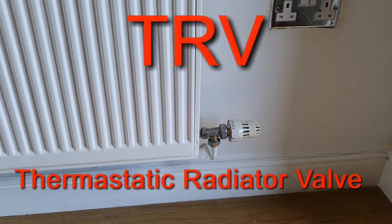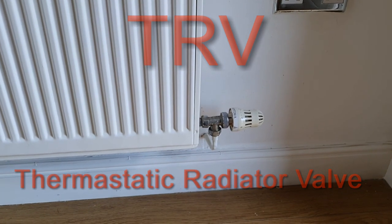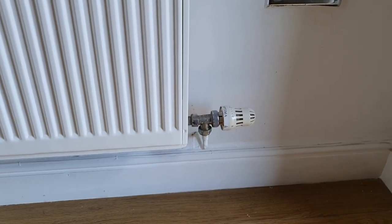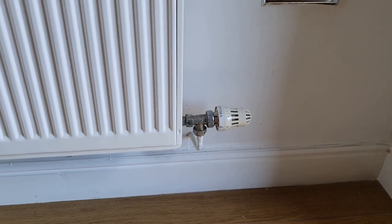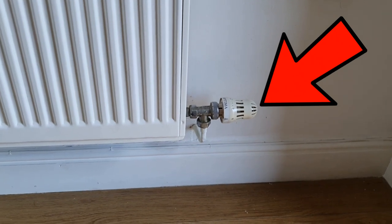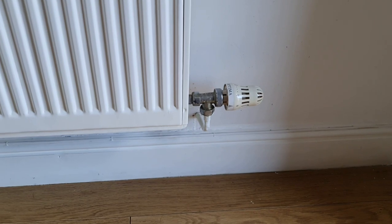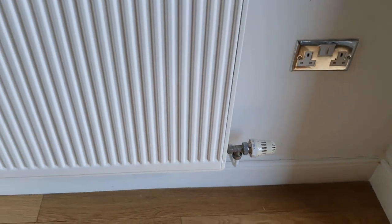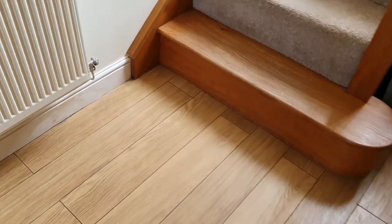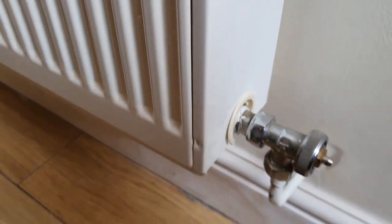In the last video, Ian was talking about a TRV, which is what we are looking at at the moment on the end of a radiator. This TRV allows us to turn a radiator off — you would just turn it to the off position and the water would not flow. Now in this house, the radiators and TRVs are a little bit aged and our TRVs in most cases have broken, such as this one.